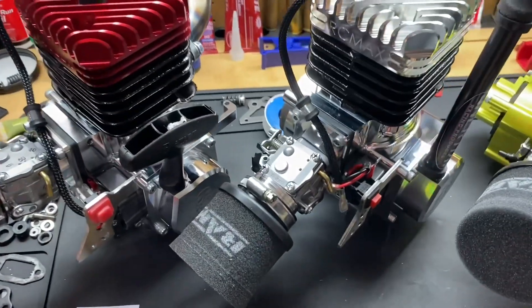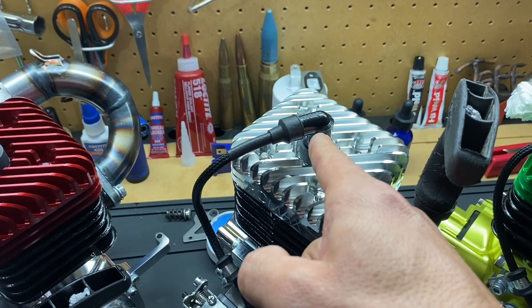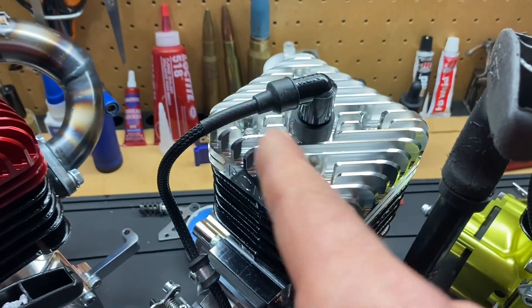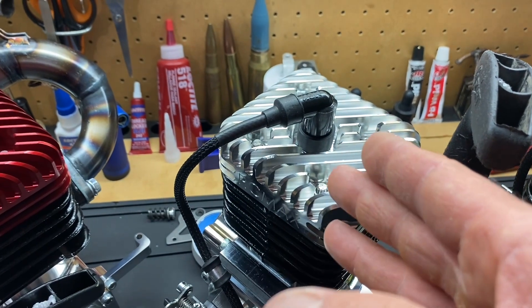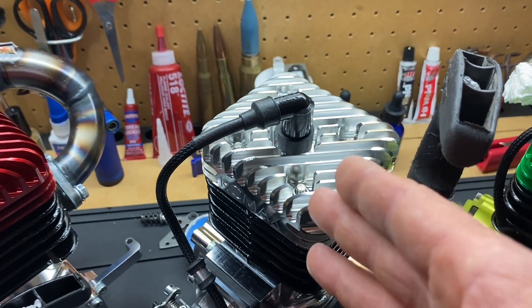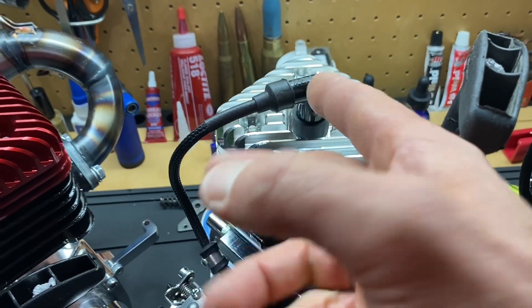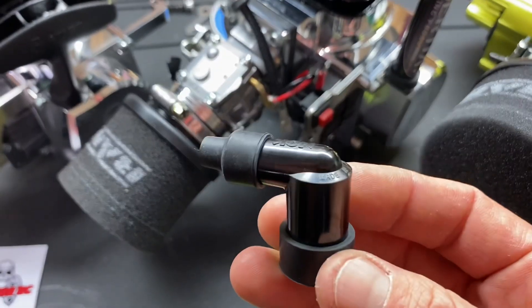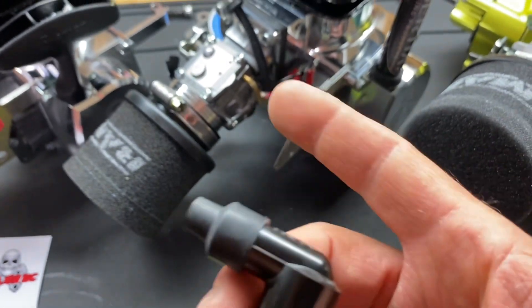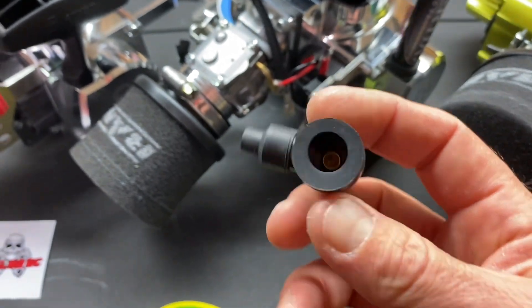All right y'all, tech tip I want to tell you about is the spark plug cap. You can buy these at Detroit Performance if you happen to bust yours up. Rocky broke his — he broke this Thunder RC from a nasty impact, y'all saw it in the last video. So you just simply unscrew this and screw on a new one — it's as simple as that. Pull the boot off, put it on the wire, thread it on until it stops and you're done.